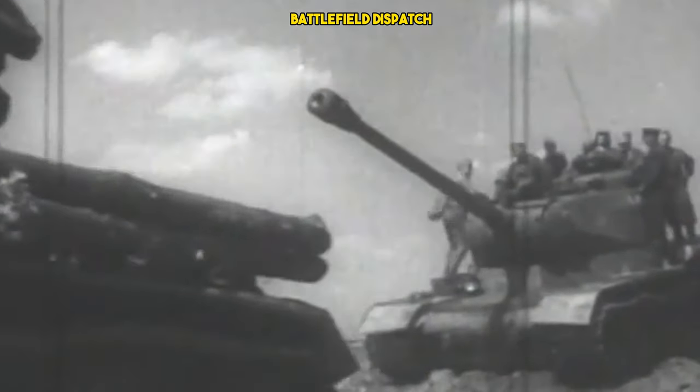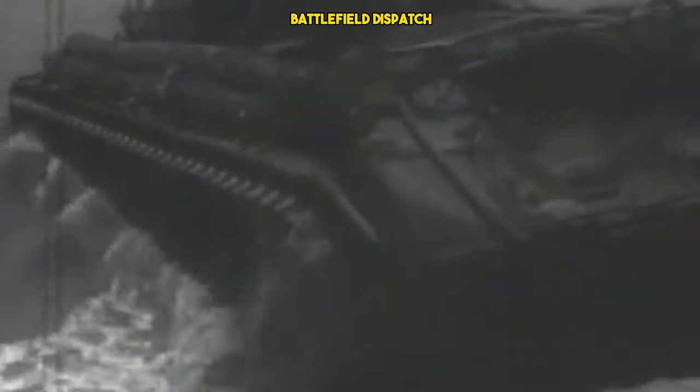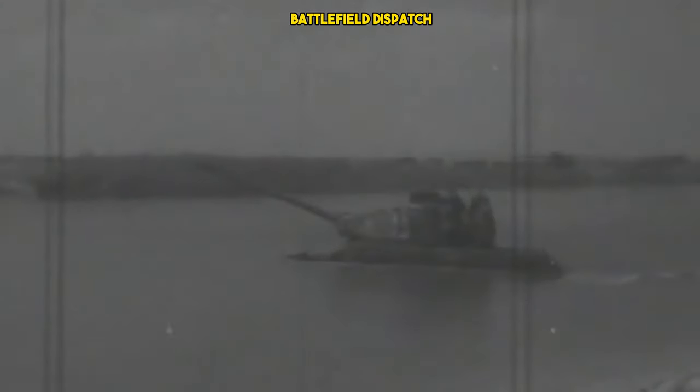Central to the IS-2's design was its primary armament, the 122mm D-25T gun. This formidable weapon was capable of penetrating thick enemy armor at considerable ranges, giving the IS-2 a significant advantage in firepower over its adversaries.